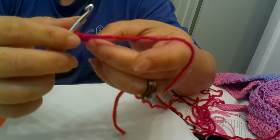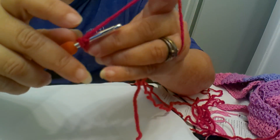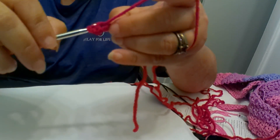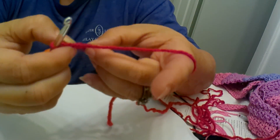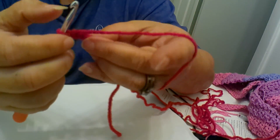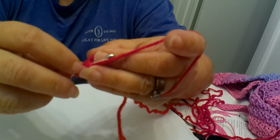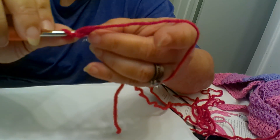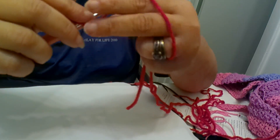The rib stitch is basically — we're doing a single crochet, so go in and pull out a loop. But we are not going into the two loops like I normally would. I am going into this top loop only — okay, this very top loop. One loop, pull up.